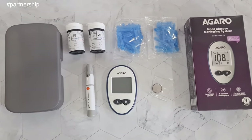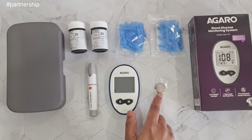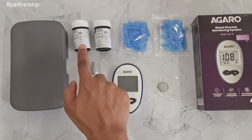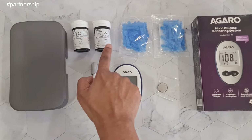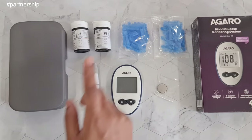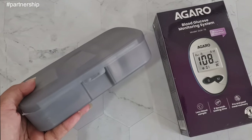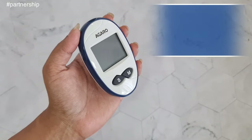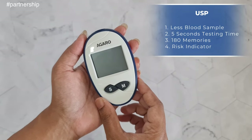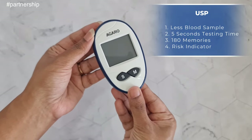This is the Agaro blood glucose monitoring system, which lets you check your blood glucose levels from home. In the kit, you get the main device which is the glucometer using a CR2032 battery, one lancing device, 50 pieces of strips, 50 pieces of lancets (which are needles), and a compact carrying case that you can easily carry while travelling. A USP of this glucometer is that it requires very little blood sample for testing, and it has 180 memory slots so you can save your readings.